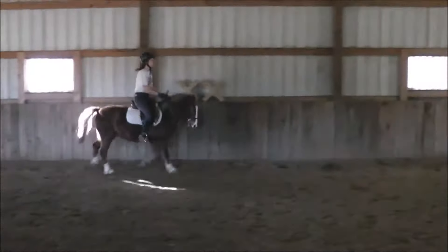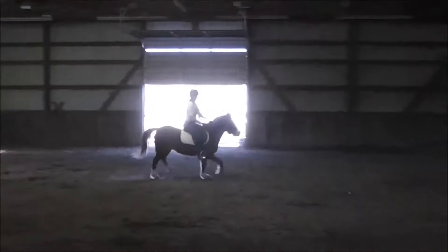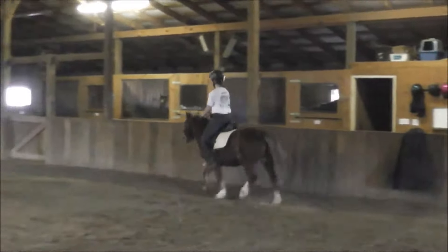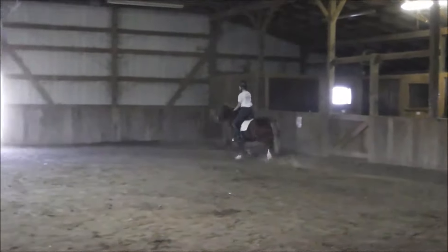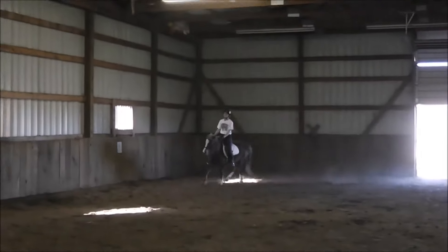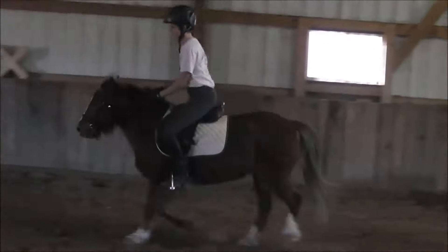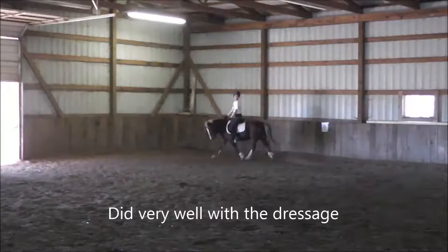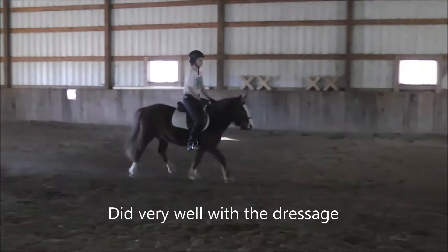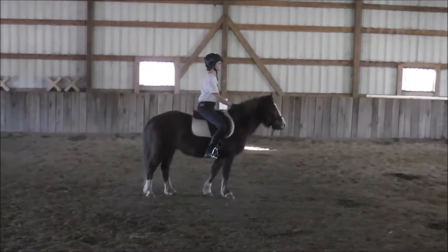Hey, there you go, good job, do it again. Of course not. Give her a good depart cue, okay? Ready, leg, there. Change your direction. That's cute, keep her going. Proceed working trot rising, seat back left.